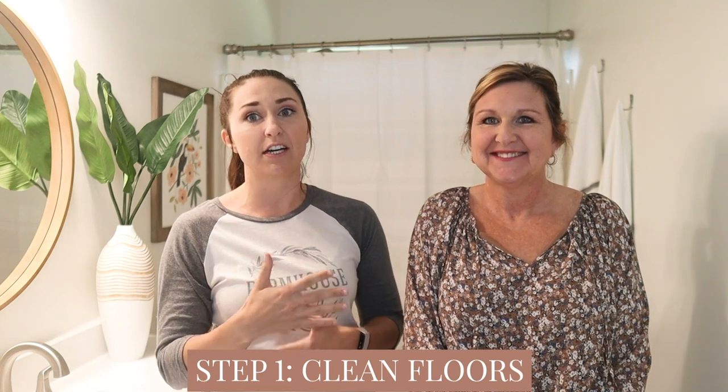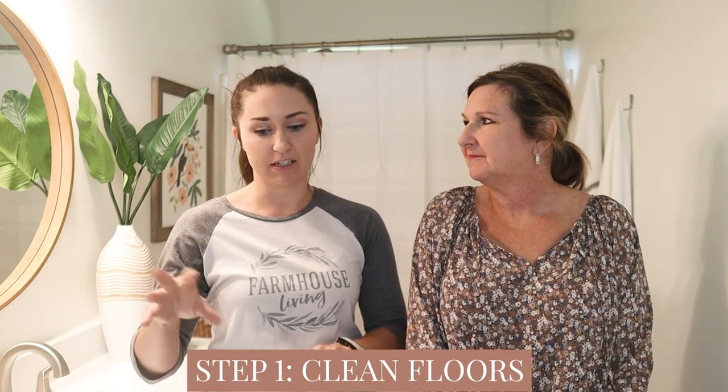So the first thing you do is clean your floors. We use Crud Cutter. We make sure there's no dog hair, grout crumbs, all the random things that could be on a bathroom floor that you don't want to seal in. Got rid of all that and then did the first coat.